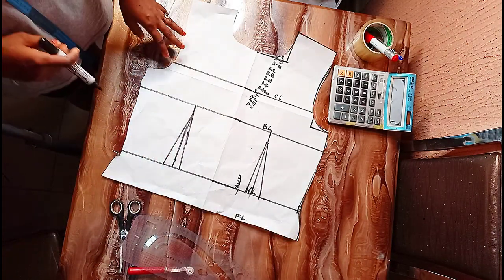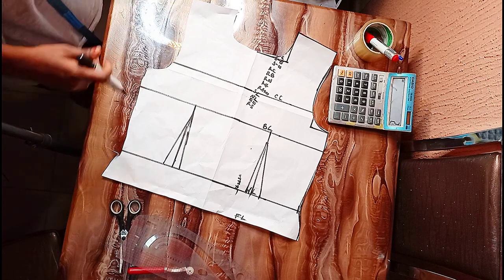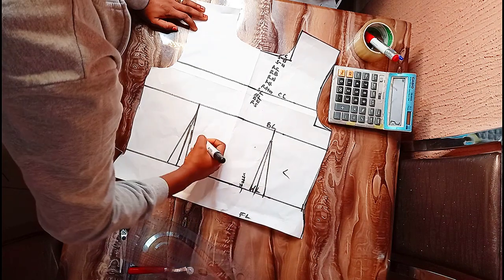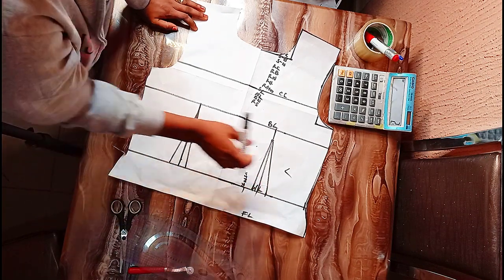From now you decide where you want your wrap to be. You can level left, you can level right — right and left side. From here you decide how closed you want your wrap to be.